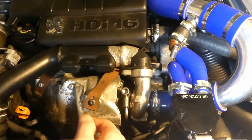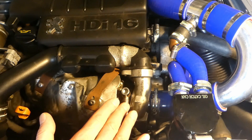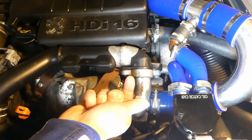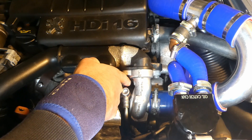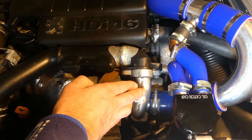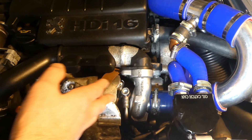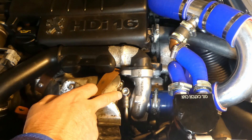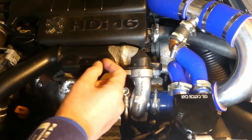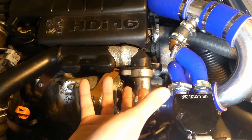For the oil return, best practice is not just to undo the return pipe and close it. The best thing is to undo the oil return down there, put it into a container off the engine, run it for one minute, and it should return at least 300 milliliters of oil. That confirms oil is flowing back and the turbo is getting enough lubrication. My turbo was really clean so I didn't need to do the 300ml test, but you might want to.